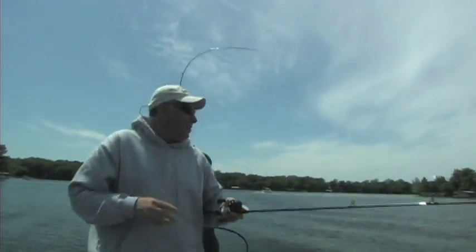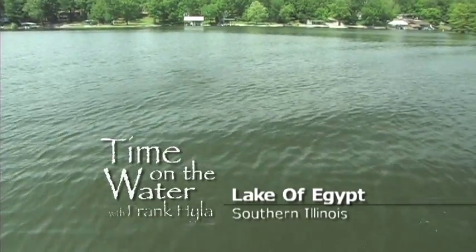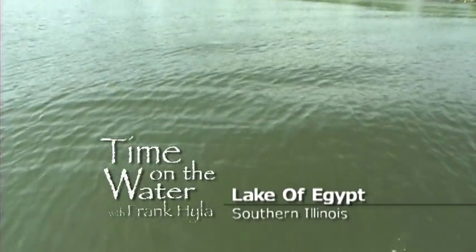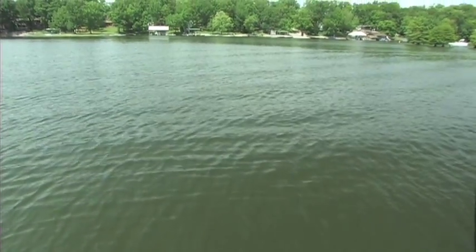There's a good one, right on that stump. Holy cow, yes sir! Grab that net. Where is it? Right here. Pull that steel ring.